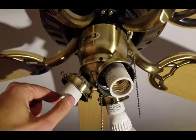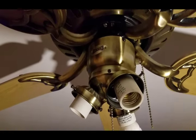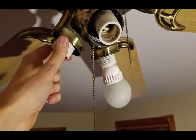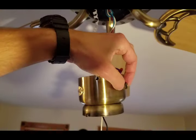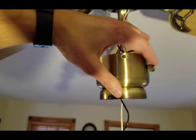We started off by finding the circuit breaker that powers the fan, turning off the power to make sure we're working safely. Then we removed the globes from the lights and took out the light bulbs, so the 3-speed switch could be pulled out of the fixture.